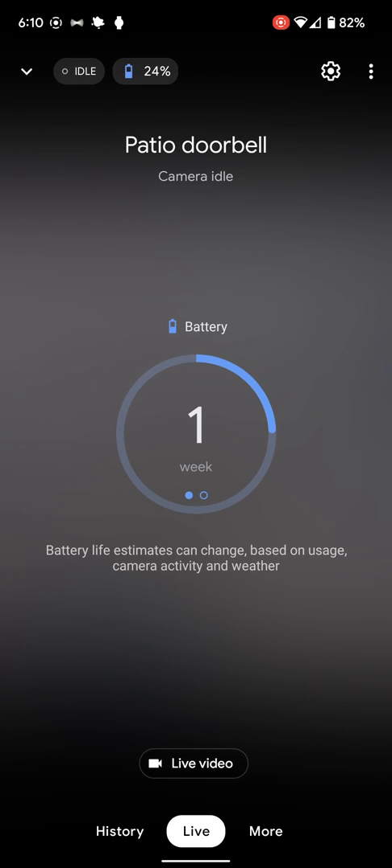So I can tap it, and right now it's telling me we have 24% battery, which is still pretty awesome — the fact that the battery has lasted that long. It's about a week left, it's telling me.